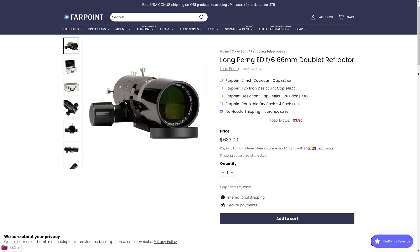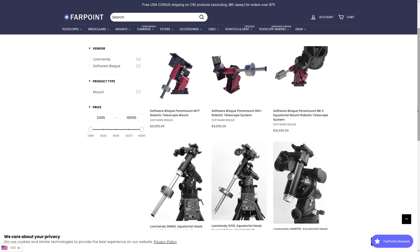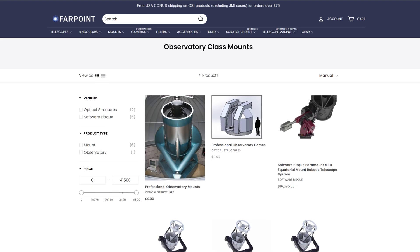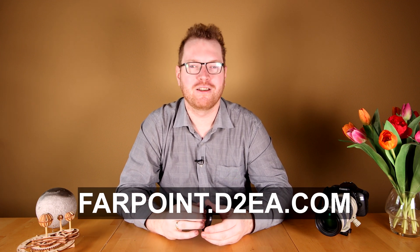This mask is produced by a company called Farpoint, and they are your one-stop shop for everything astronomy and astrophotography. Whether you're just starting out and want a good lens for deep sky pictures of nebulas, or you've been in the hobby for years and are looking for multi-thousand dollar telescopes to upgrade, they've got you covered. They have everything: tracking mounts, filters, masks — everything you need. You can go to farpoint.d2a.com to check out their store. If you're interested in more astrophotography videos, check out my science channel Cosmic Curiosity, also linked in the description.